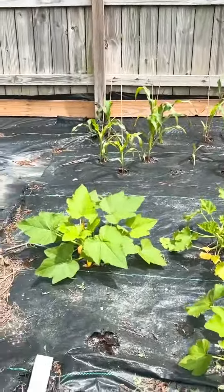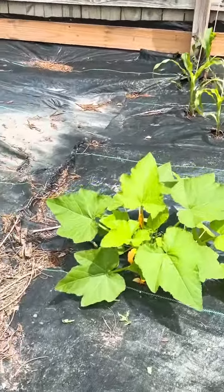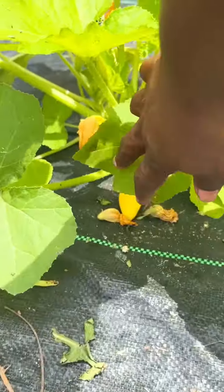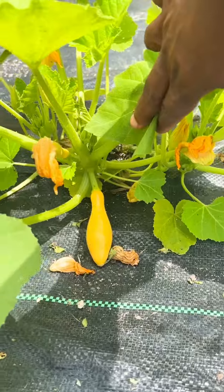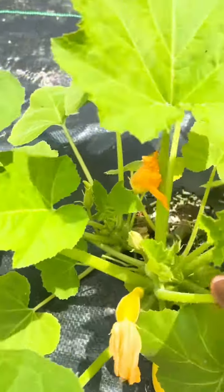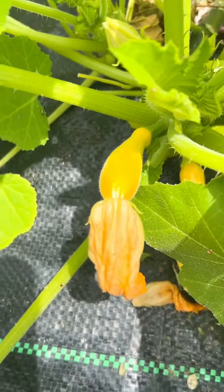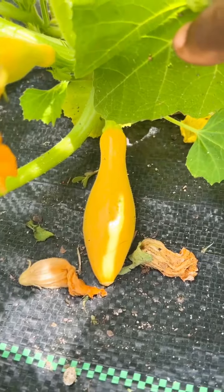Let me show you — this is all from hand pollination. I pollinated this one right here this morning. You can tell because the flower is still on it and it's small. But this one right here, that was done yesterday.